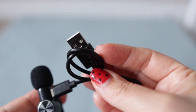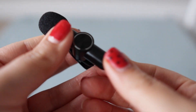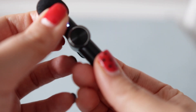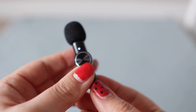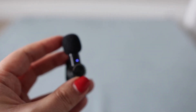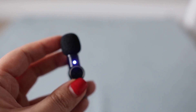You plug it in to charge and then press and hold this button right here. You can see a light — I see a blue light. There it is. A blue light means it's starting up and is ready to use.